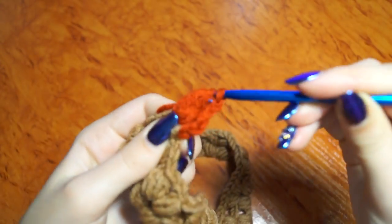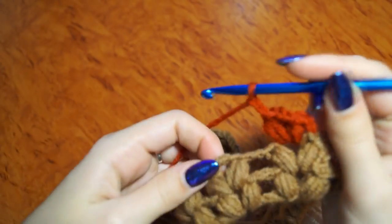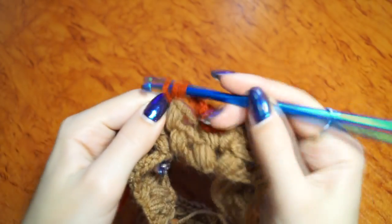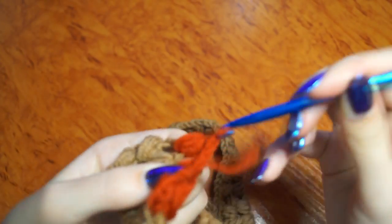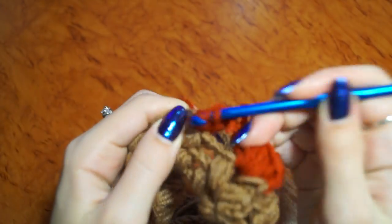И соединяем все петли. 2 воздушные петли. Дальше вяжем в эту арку. 2 петли. И в эту же арку продолжаем вязать. (And join all loops. 2 chain stitches. Next we knit into this arc. 2 stitches. And continue knitting into the same arc.)